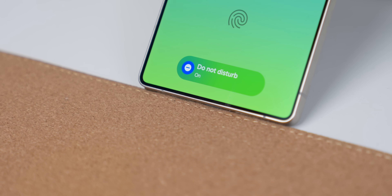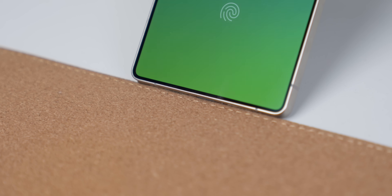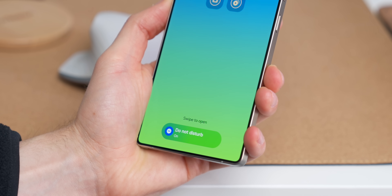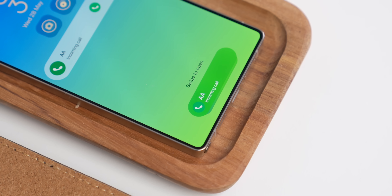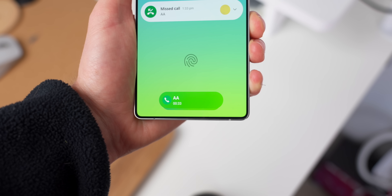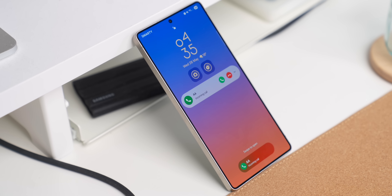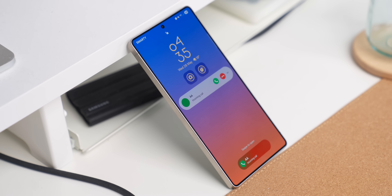Let's start with some changes to the Now Bar, and there are two of them. The first comes when you enable Do Not Disturb — this will now show on your lock screen, which is a really nice addition so you can see that your phone is silencing notifications if you turn this on by mistake. The second change is that you can now see phone calls on the Now Bar, showing who is calling and the duration of the call.